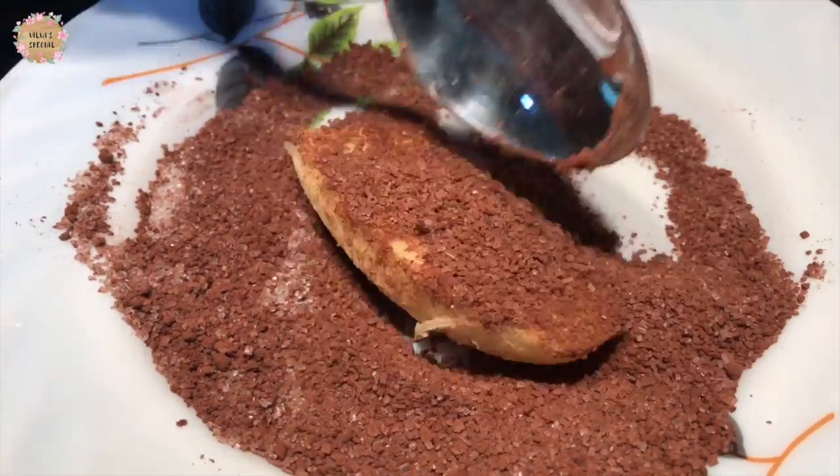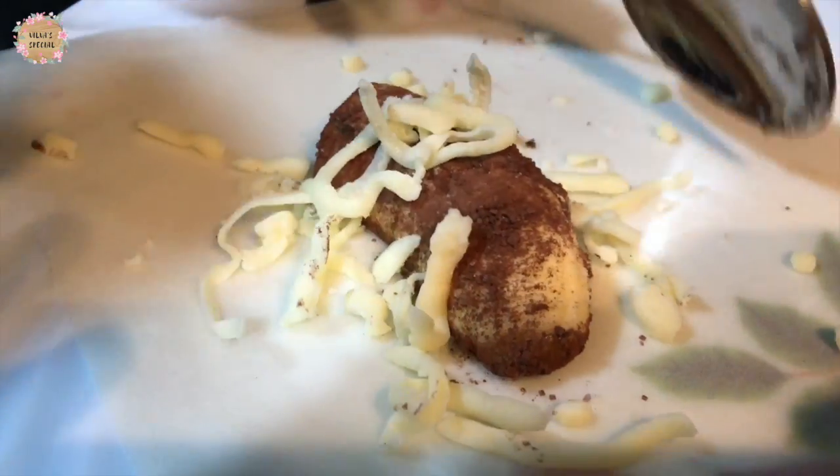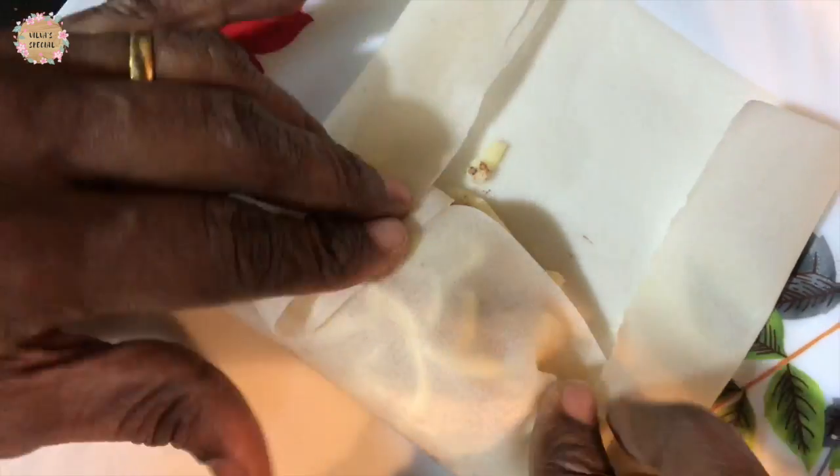Add the banana roll and the chocolate roll. You can use it in the pan. You can add mozzarella cheese — about 4 tablespoons of cheese. This will make a nice filling.